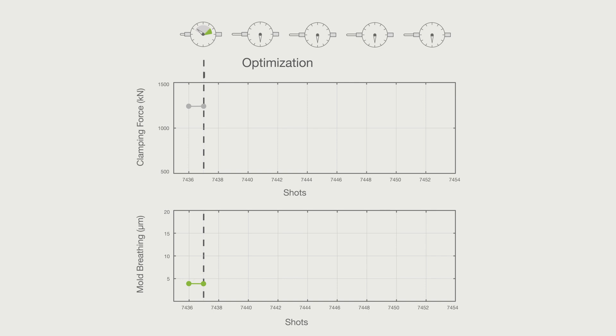During the optimization process, IQ Clamp Control gradually reduces the clamping force in several cycles. The maximum mold breathing is analyzed to find the optimal clamping force.